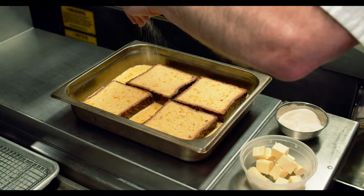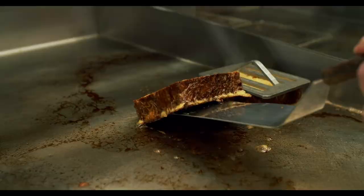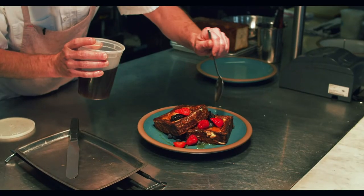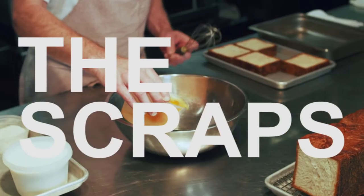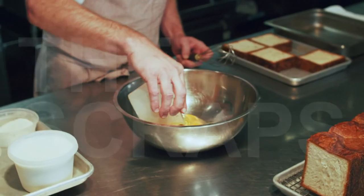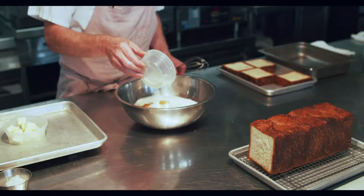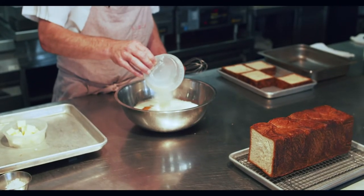Today we are making croissant loaf French toast. First thing we're going to do is make the batter mix: six whole eggs, two cups of whole milk, four tablespoons sugar. We're going to whisk that.